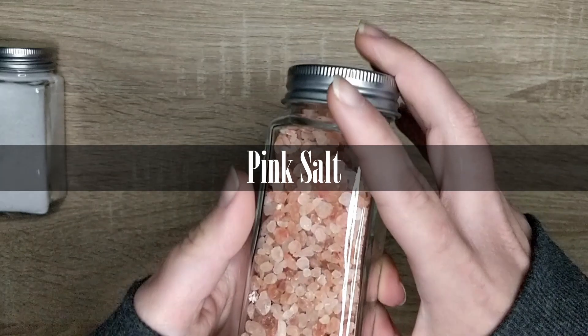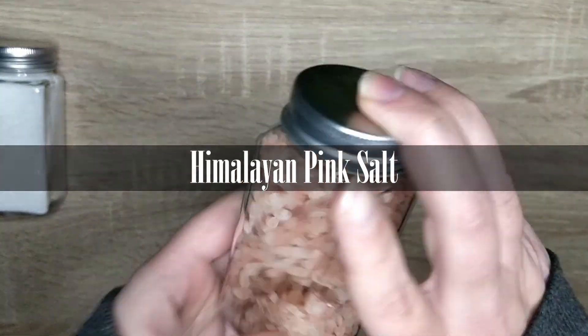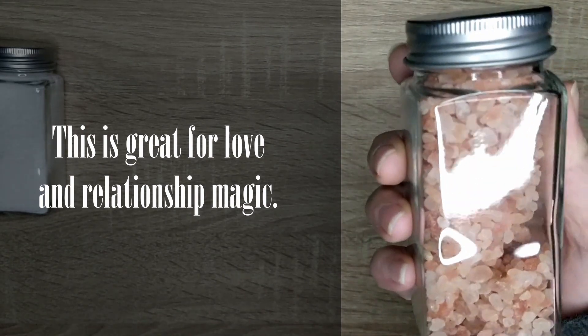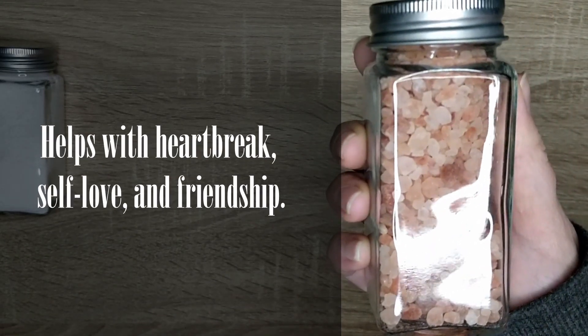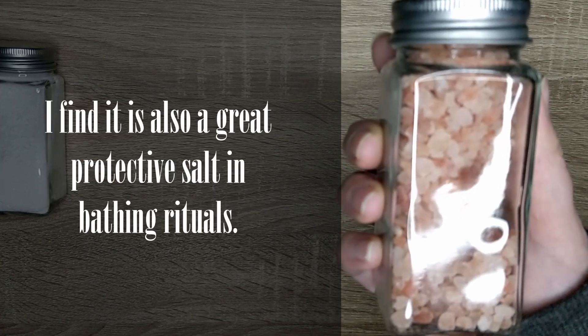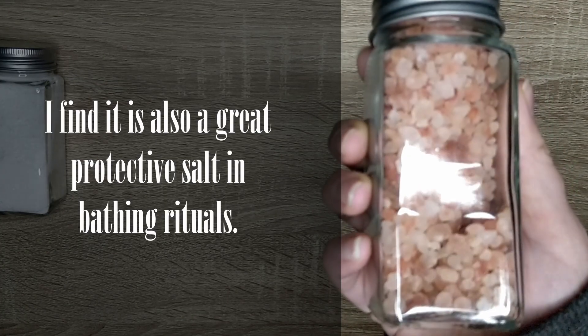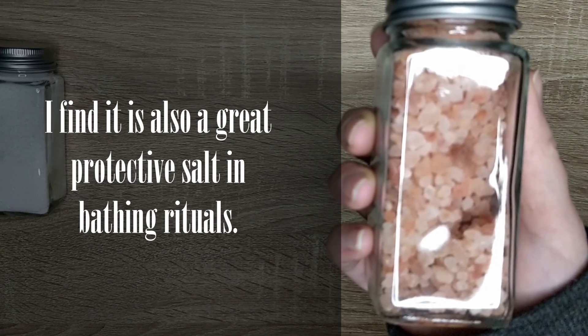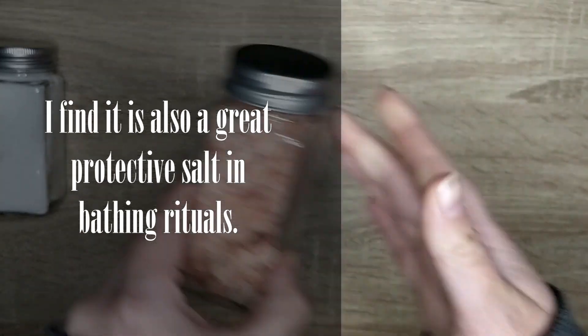The second salt is pink salt, or Himalayan pink salt in this case. This is a great salt for love and relationship magic. This helps with heartbreak, self-love, and friendship. Due to the fact that pink salt has traces of iron in it, I find it is also a great protective salt in bathing rituals.